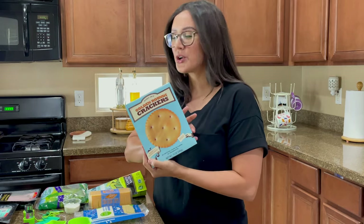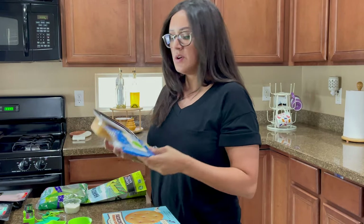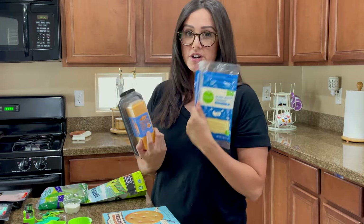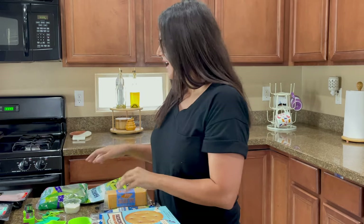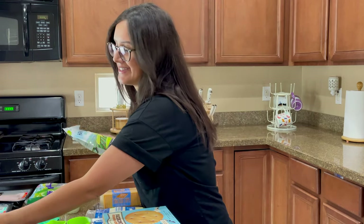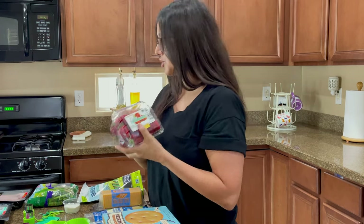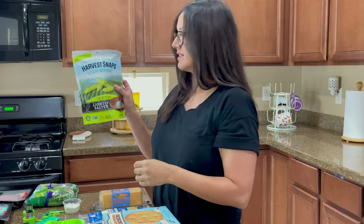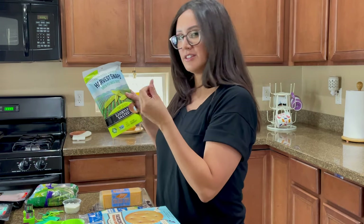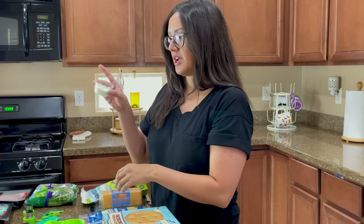I want to keep every component like a lunchable. I've got crackers, ham and turkey, and two types of cheddar — white cheddar and yellow cheddar. I also have snap peas, and I'm going to try to fit in a vegetable and a fruit depending on the space. I have strawberries and these fun green snap pea crackers.